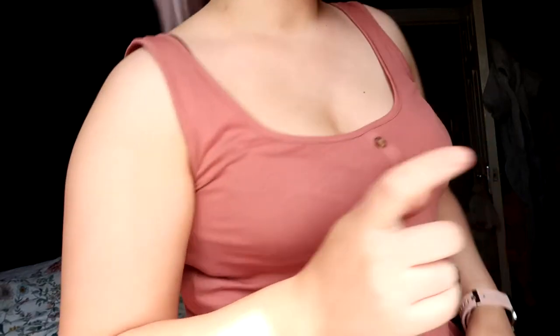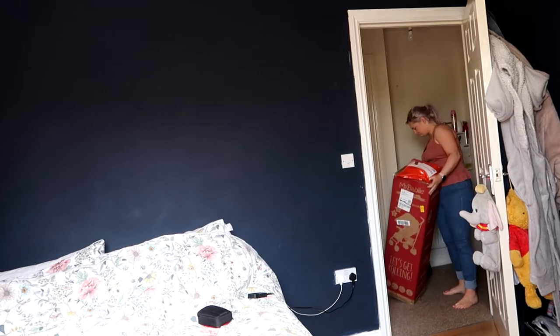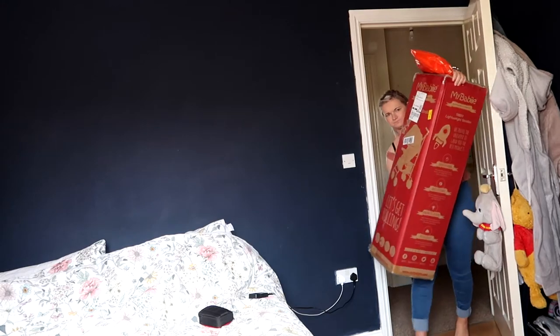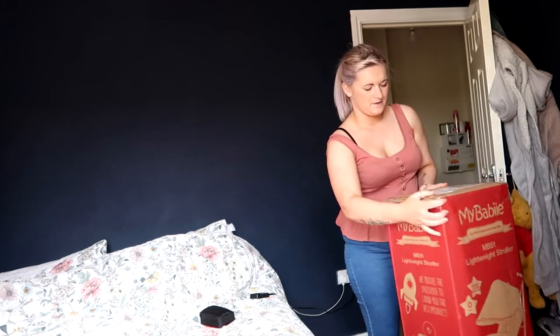Hey everyone, so in this video I will be unboxing Evie's new pushchair. We have gone for the My Baby rose gold pushchair. Now Evie's currently got a travel system with the car seat that you plug up and down, but I don't like it. I wouldn't recommend it. I'd recommend having the car seat for the actual pram, but the actual whole pushchair — not for me.